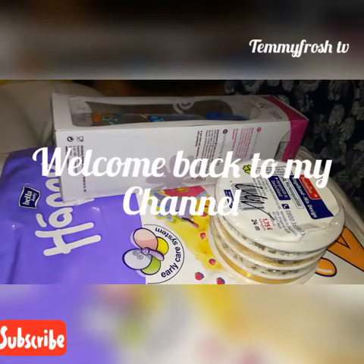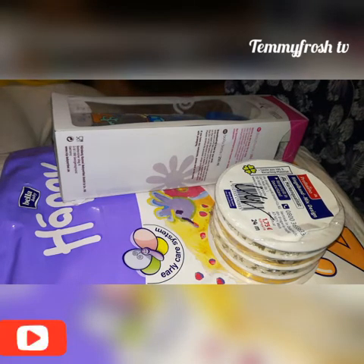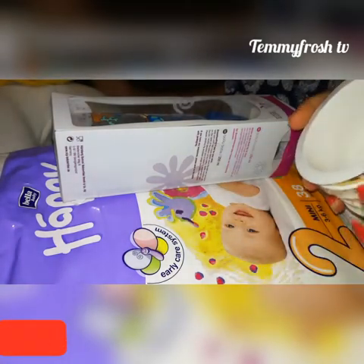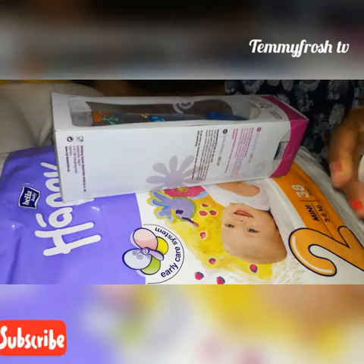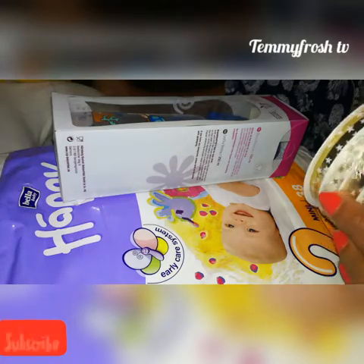Hello guys, welcome back to my channel. It's your lovely girl again, Semifroze. I'm back with another video idea. One of my friends just gave birth, and instead of just giving her money, I usually want to try and decorate a little gift for her.